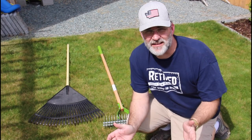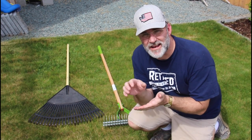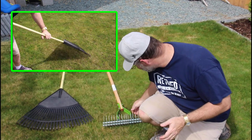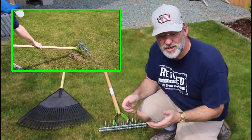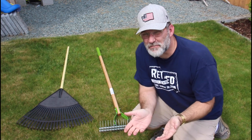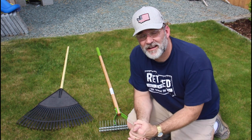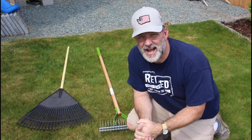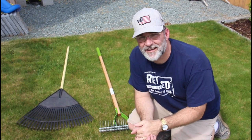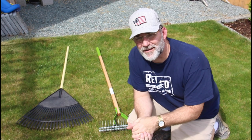So let's get this dethatcher unboxed. What is dethatching? Dethatching is the act of removing that dead layer of grass from between the blades and down to the soil surface, and you can do that a multitude of ways. You can use a leaf rake, a specialty dethatching rake like this, or a power rake — slash power dethatcher as most people call it. I have a small yard and using the manual method would be back-breaking for me, so I'm going to use a power rake or power dethatcher.